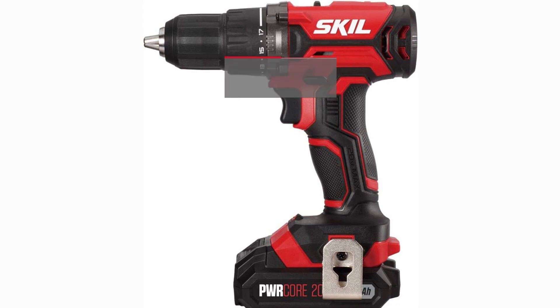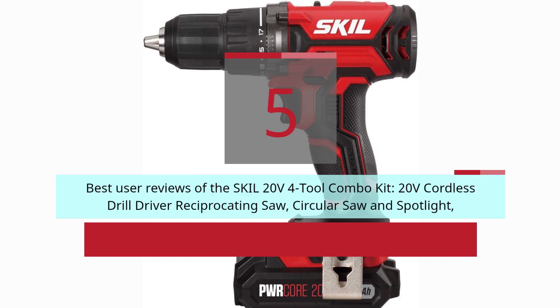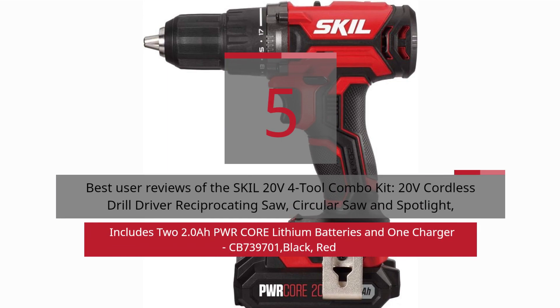5 Best User Reviews of the SKIL 20V 4-Tool Combo Kit — 20V Cordless Drill Driver, Reciprocating Saw, Circular Saw, and Spotlight. Includes 2 2.0-Ah PWR Core Lithium Batteries and 1 Charger. Model CB739701, Black and Red.